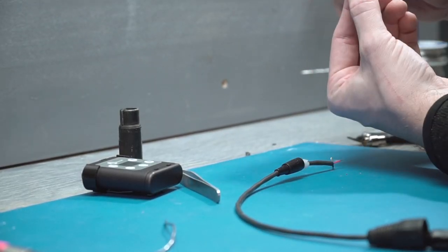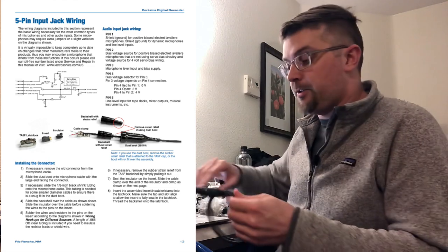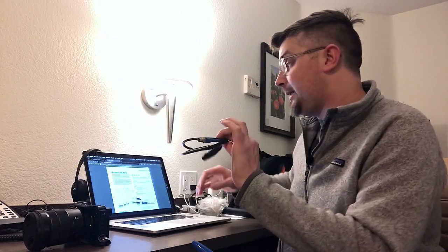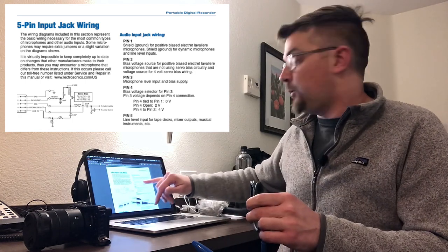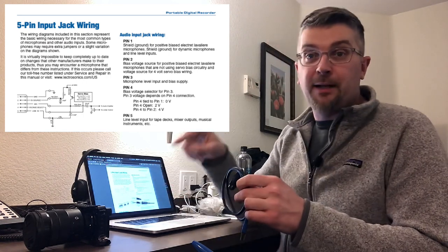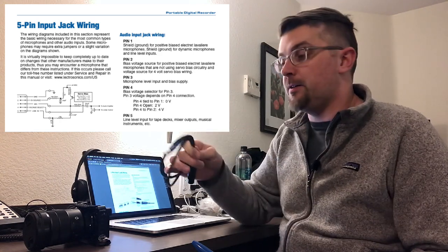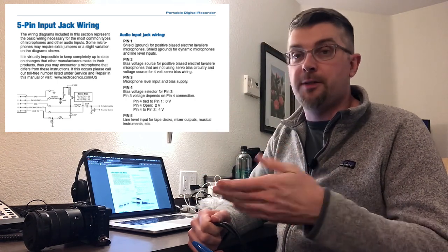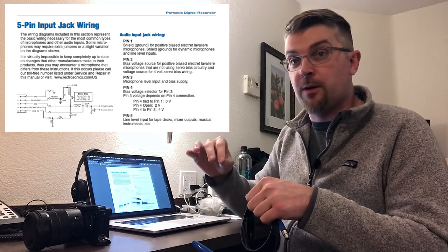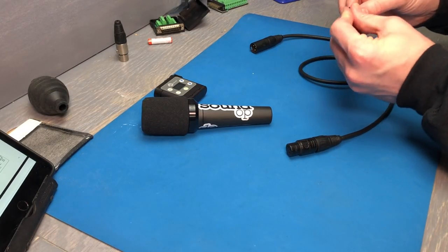You have to wire these differently for mic or line level. Looking at the manual, the different input pins work as follows: pin one is the shield or ground for both mic and line level sources. Pin two we're not using because that's a bias voltage source and we don't need that for a dynamic microphone. Pin three is the microphone input, so that's what we're going to tie to pin two on our normal XLR on the TA5F. Pin four is the selector pin for the bias voltage output, and we want zero, so you tie pin four on the TA5 to pin one to get zero voltage on the bias output.